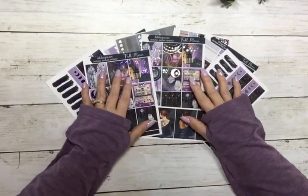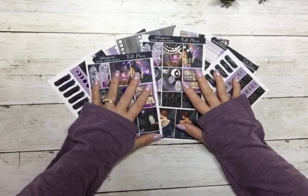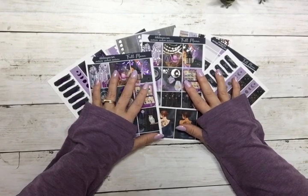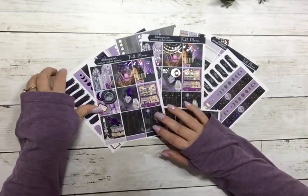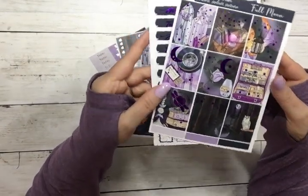Hi everyone, this is Dawn with D.E.K. Designs and I'm coming at you with today's free kit for hump day happy mail, free with a $19 minimum purchase. Today we have a choice of foil and the kit's called Full Moon.